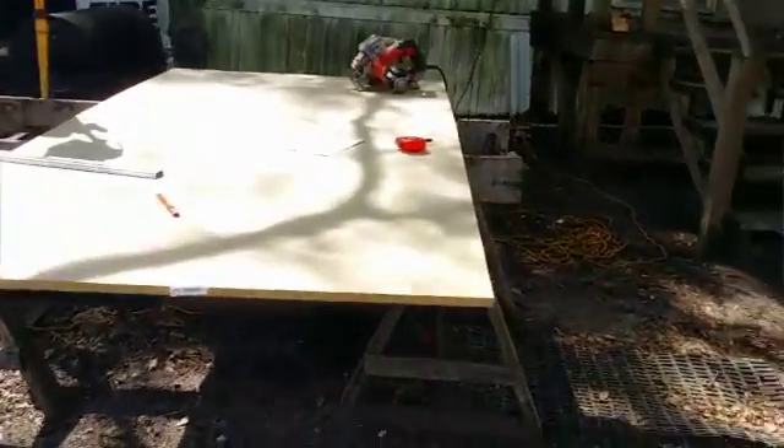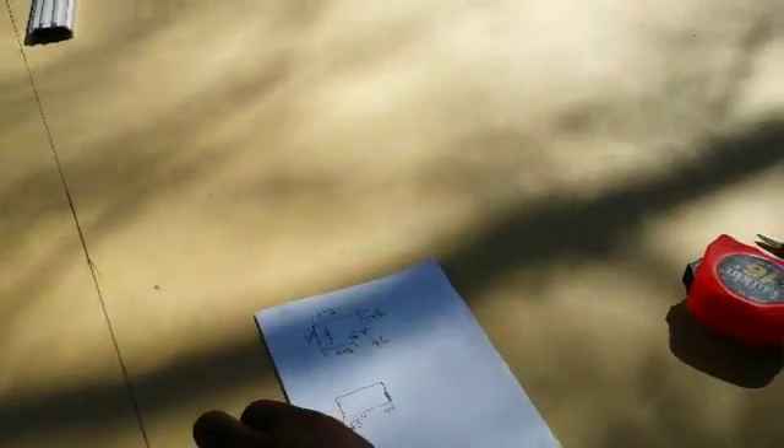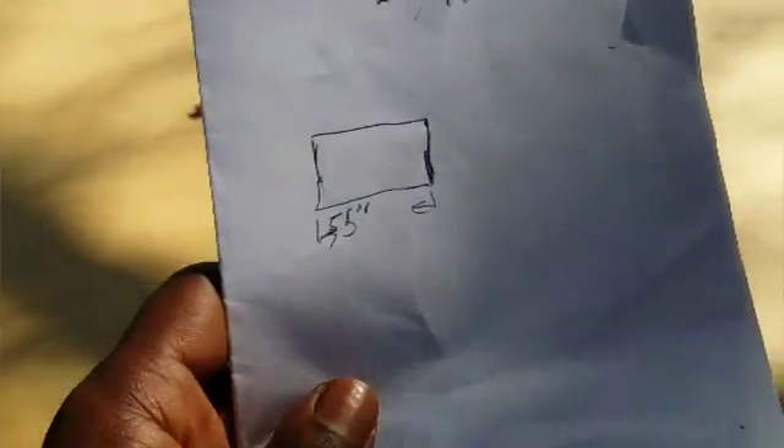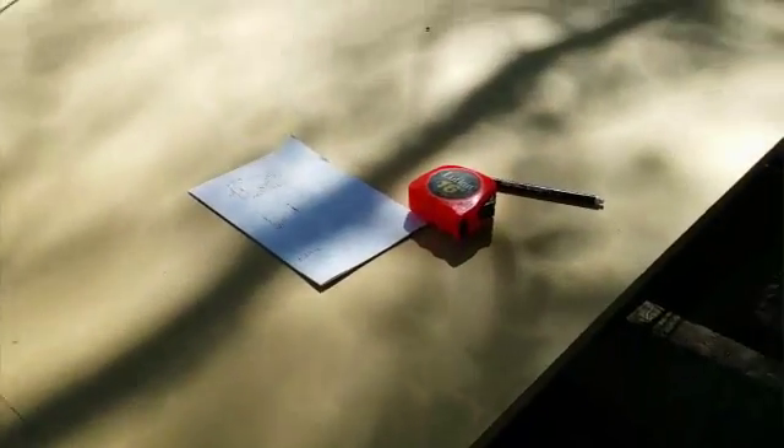So let's start. I have my wood over here and I have my little diagram — I just scribbled some stuff, I ain't no artist. I have a measuring tape and a skill saw, and I've marked out my first cut. I'm gonna cut mine piece by piece so I can make sure everything is lining up right as I go without wasting wood.